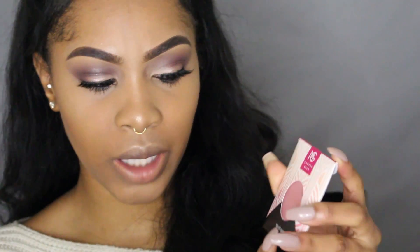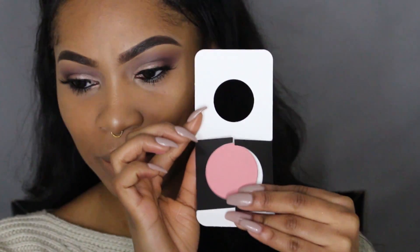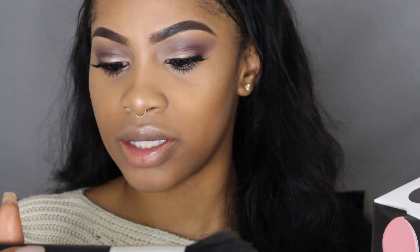The next product that was in the BoxyCharm box is this Makeup Geek blush pan in the color Spellbound. I'm actually very happy that I got this because I don't own anything from Makeup Geek cosmetics, and I know they have really good eyeshadows, blushes, and even lip colors. So this is pretty much my first Makeup Geek product. I'm going to apply this blush with the A20 brush from Anastasia Beverly Hills.